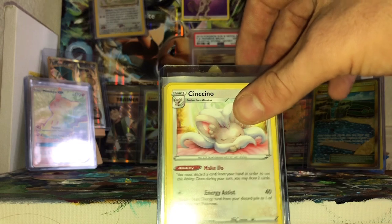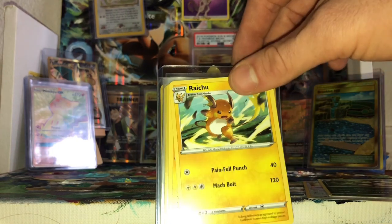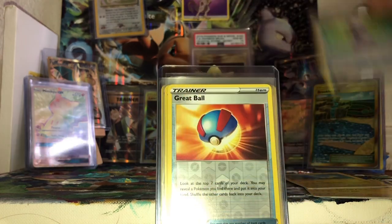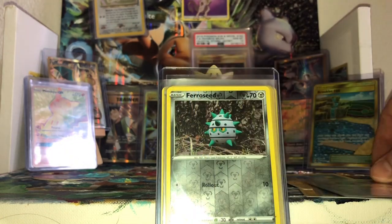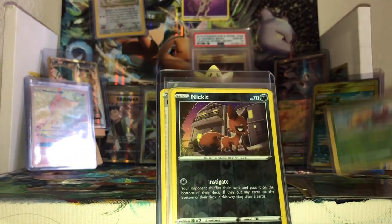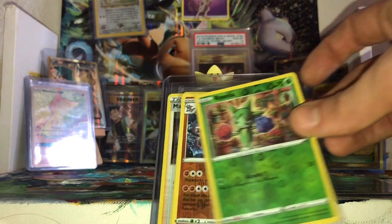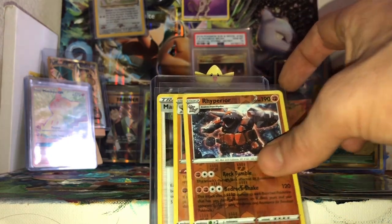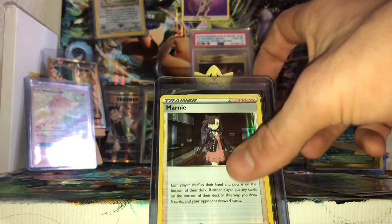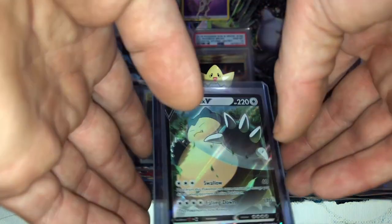So we'll have a quick look at our rares and stuff. You've got a Cinccino, a Thievul, a cool Raichu, a Lanturn, and your reverse holos: a Potion, a Great Ball reverse, double Ferroseed, a Gossifleur, reverse holo Nickit — it's beautiful — a Roselia, a reverse holo rare Rhyperior, Sandaconda holographic, a holographic Mareanie trainer — really gorgeous — and we've got our first V card, a Snorlax V.